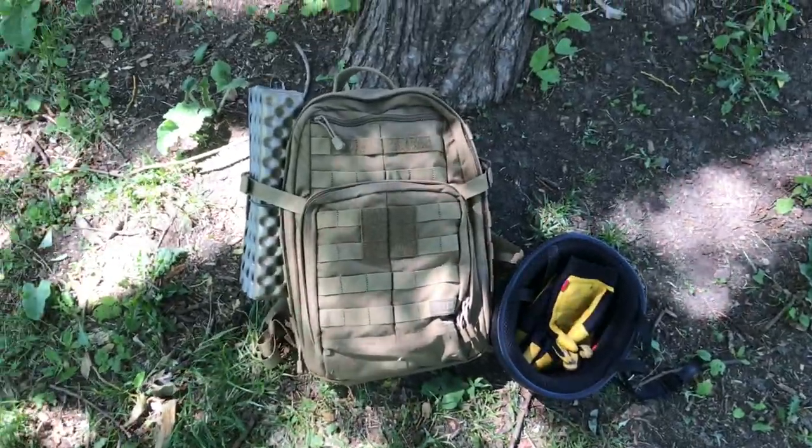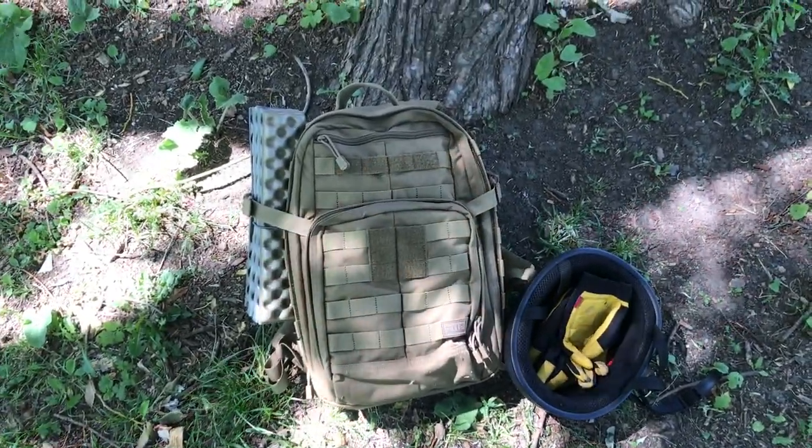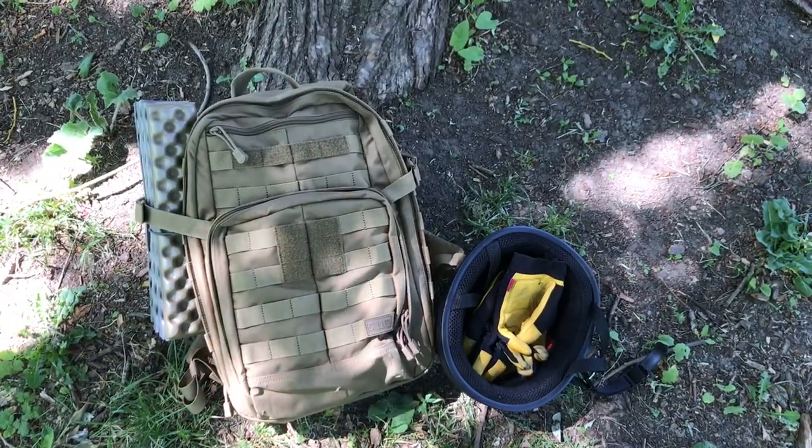Alright, that'll do it for today. It's time to get back on the bike and head home. Hope you guys liked this little outing. See you soon in the next video. Take care.